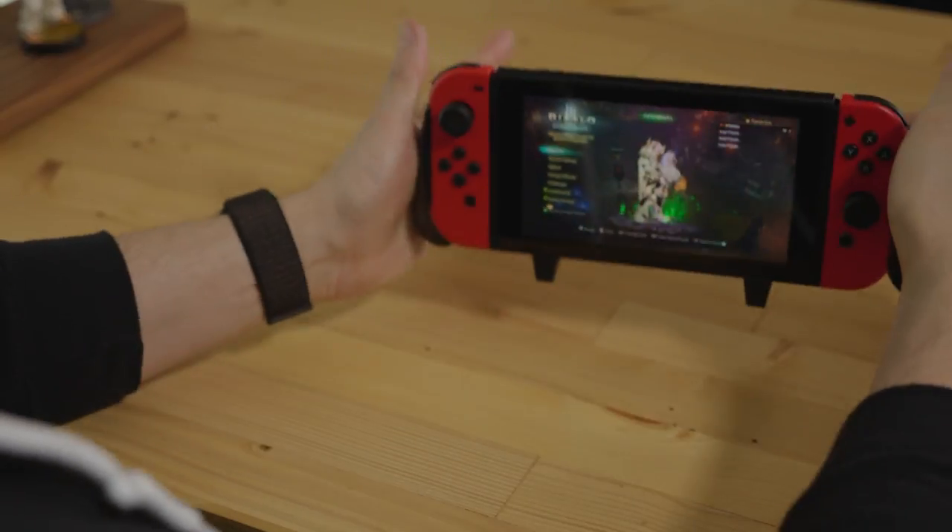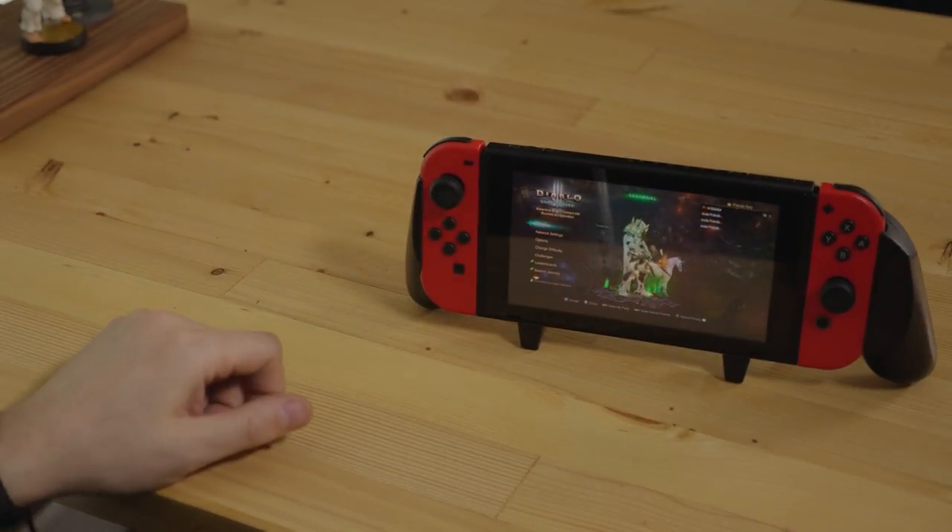And of course, it stands up and it looks great when standing. So you can just set it down and go.